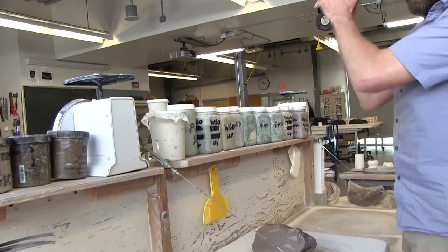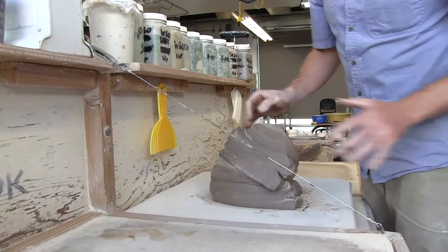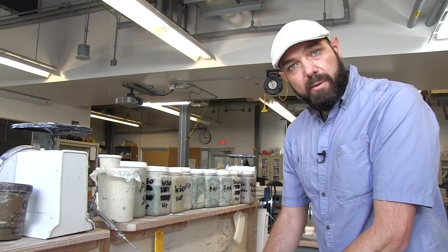So it's like two to the n minus one, I think, is the math. But it works really well. Cutting and stacking is a great way to get your blending started, and it's a good way to wedge. I do it with all fresh bags of clay — it really loosens it up and gets it easier to wedge. Now I'm going to show you the more traditional wedging techniques.